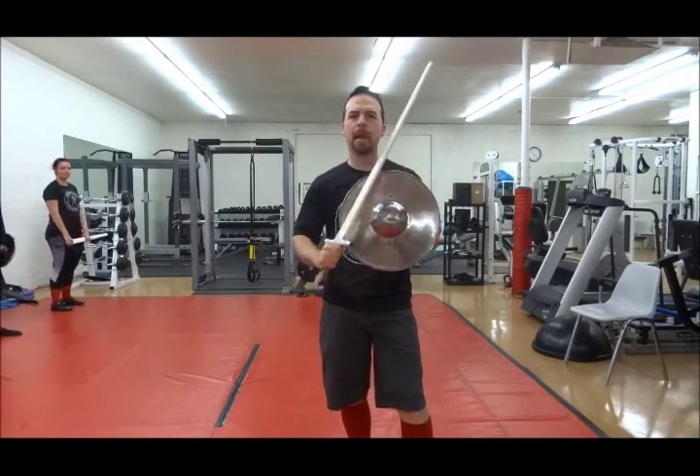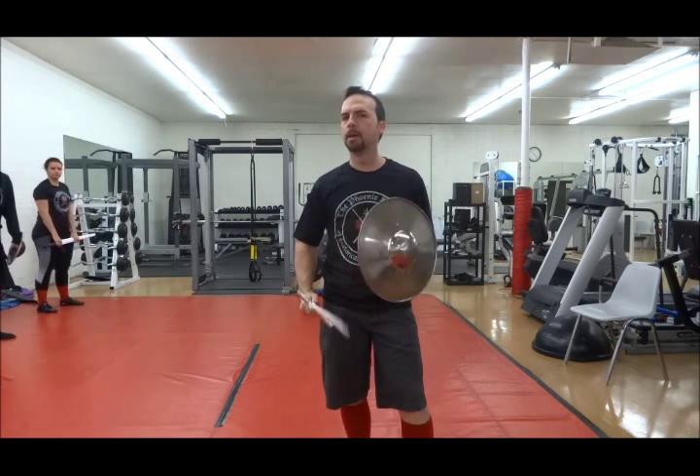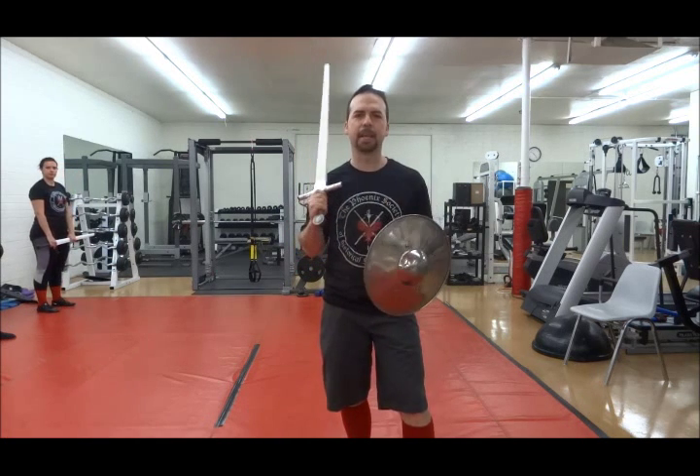Hello, today we are covering manuscript 133 from Royal Armouries, as well as some perhaps German Lichnitzer sword and buckler work from the medieval renaissance era.